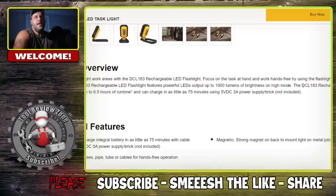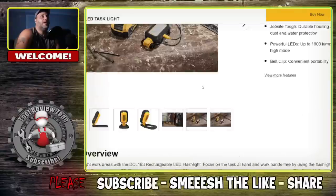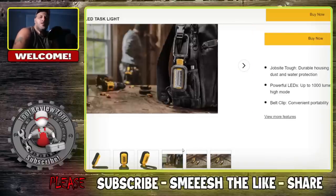The DCL183 — that is the model number. The rechargeable LED flashlight provides up to 6.5 hours of runtime and can charge in as little as 75 minutes using the 3-amp power supply brick, not included. You can plug it into the wall — it's probably going to be a little bit faster.